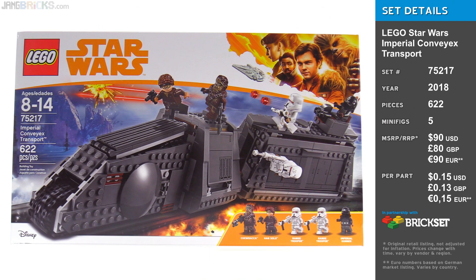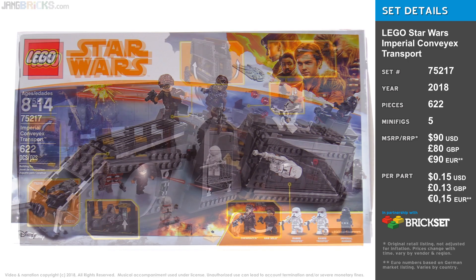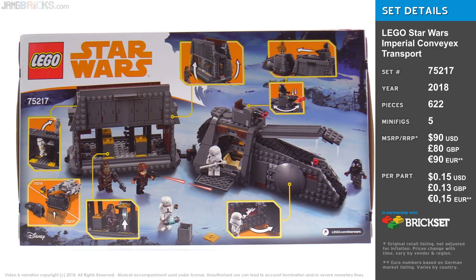For an in-depth, detailed look at this set, be sure to check out my full narrative review on the Jangbricks channel. If you like these quick overviews, feel free to subscribe here if you want to. Thank you very much for watching, and I'll talk to you again soon.